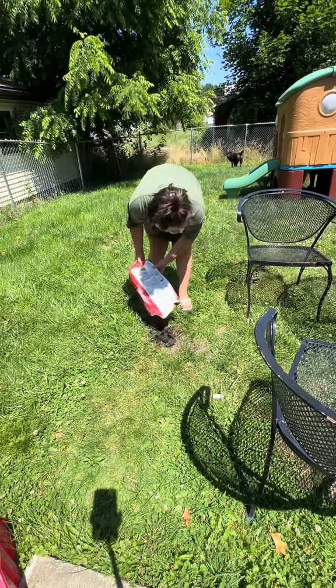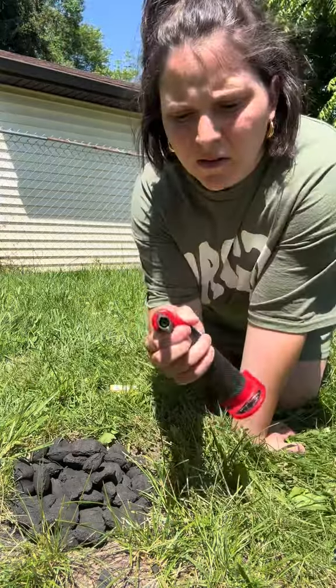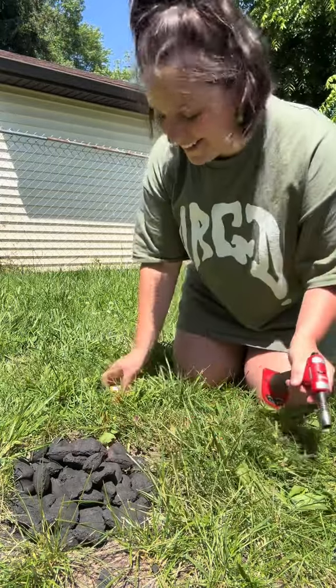I just know that somebody's gonna comment that we can afford a grill, and while that's true — I need a blowtorch. Hold on. It's going. This is so stupid.